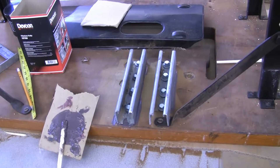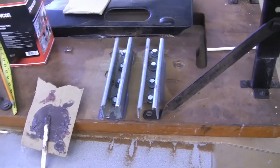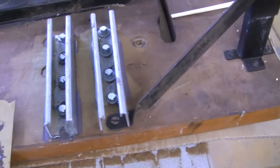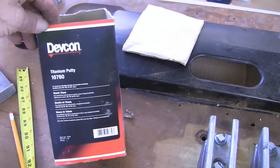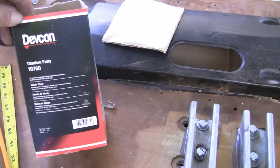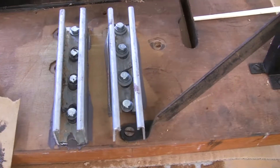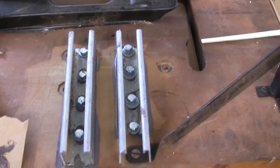So here I've mounted it. After putting it on I decided I was going to go ahead and epoxy it. This is the epoxy I use - Devcon titanium putty. I use this stuff for everything. It's kind of expensive, but if you want something to stick, this is what you put on there. Those are never coming off. Getting ready for the next step.